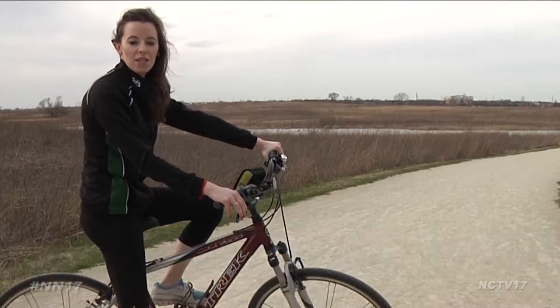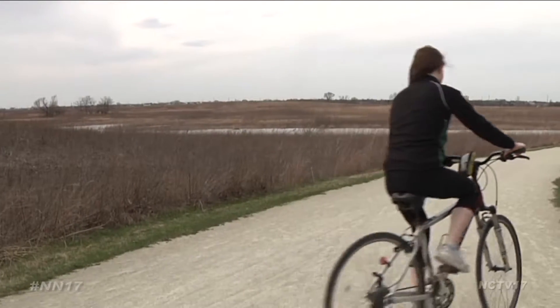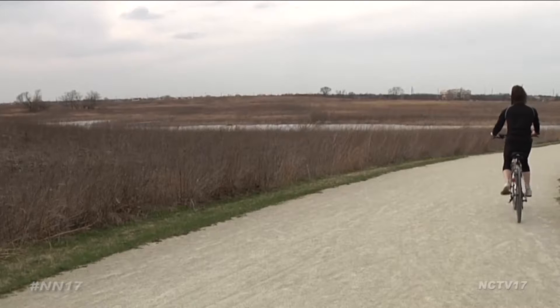Now that your bike is ready and you can safely ride, it's time to hit the trails. I'm Melissa Bohenick for Naperville News 17. In the past, the Park District Police have given away coupons for free ice cream cones at Centennial Beach for those respecting trail rules.